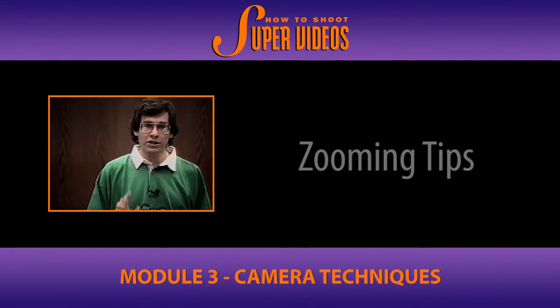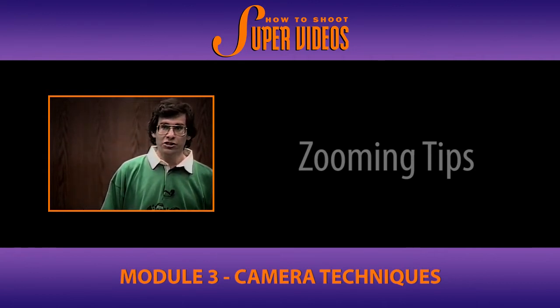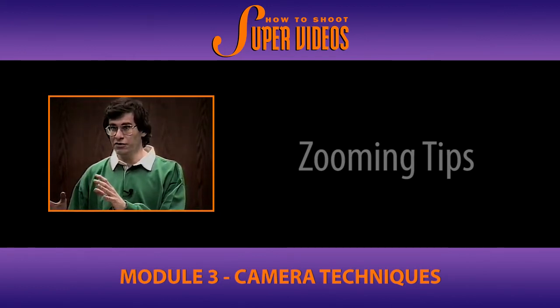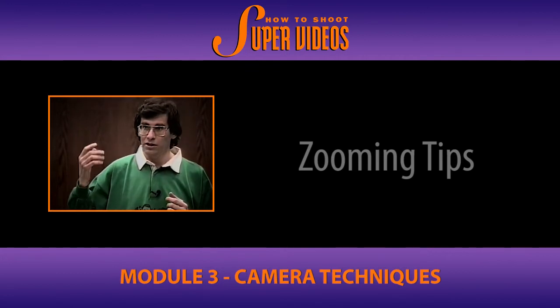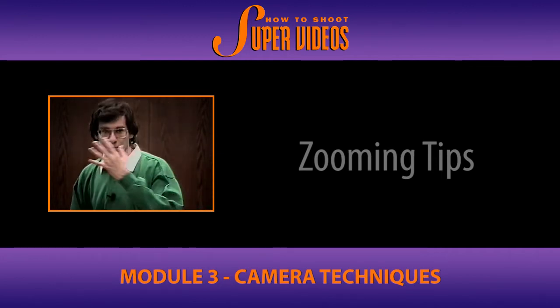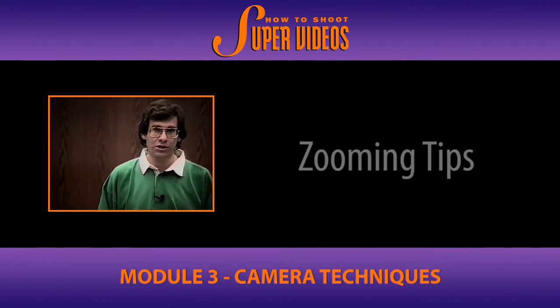This is important, especially when you get into editing your video, because nothing looks worse than shots that begin right in the middle of a zoom. In other words, you're trying to show a shot of something on your video, and then it switches to another shot where a zoom is already in progress. Now you might see that on MTV with a lot of rock videos — it's deliberately done, it switches, zoom in, switches, zoom in, zoom out — but that's got an effect, that's designed for a reason.